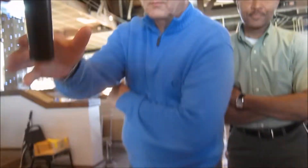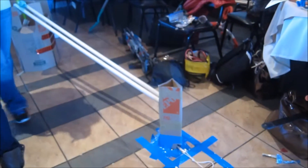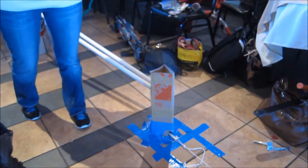Then the ball is going to drop and it's going to hit our clothespin that's going to open and move our skateboard with the House of Cards over to trigger their section.